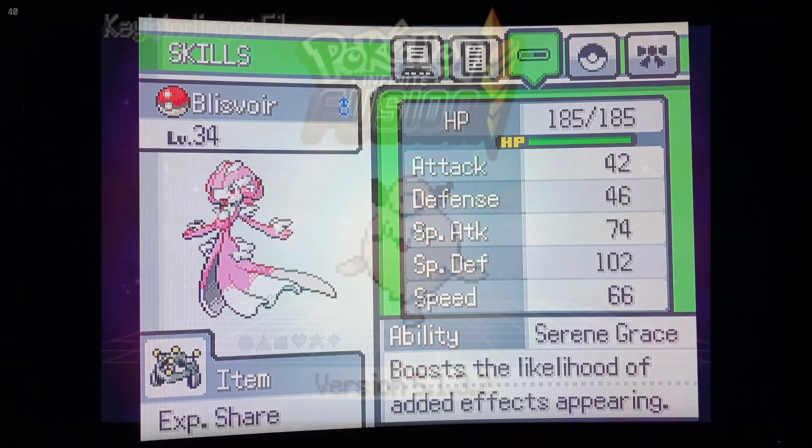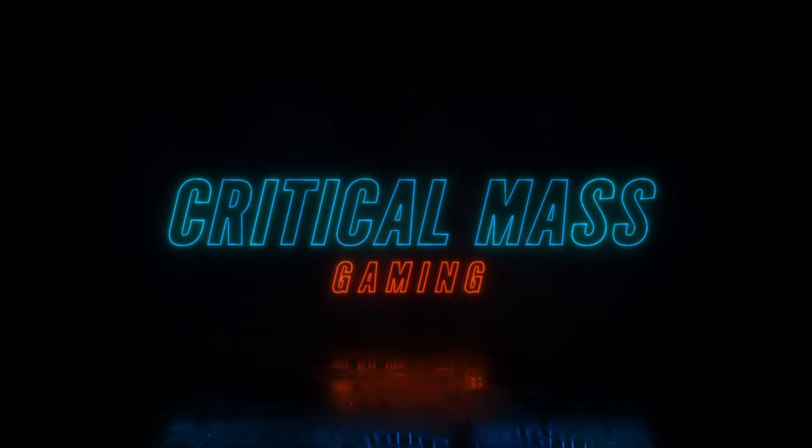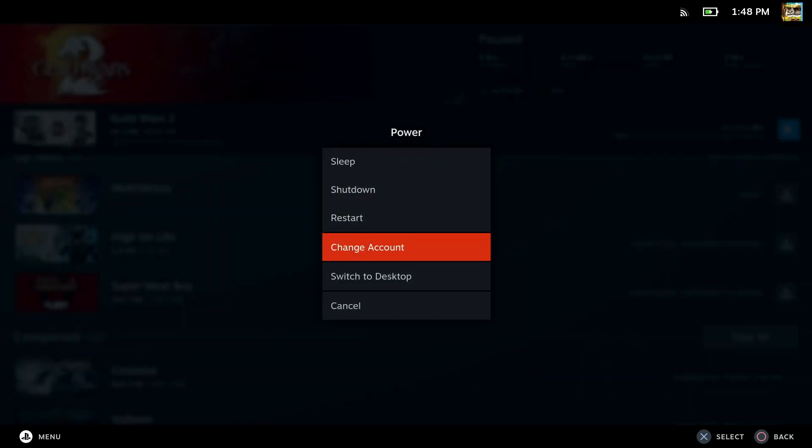Here's some of the crazy fusions I made. Alright, so the first thing you want to do is go to Power and then switch to Desktop Mode.